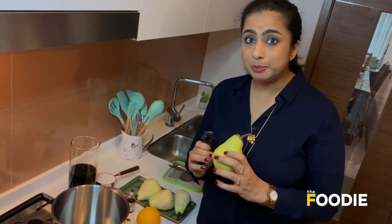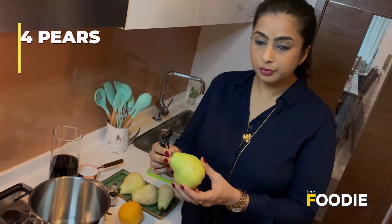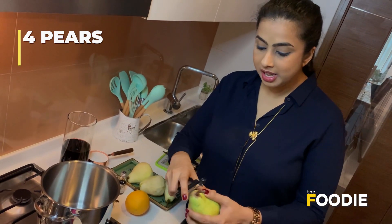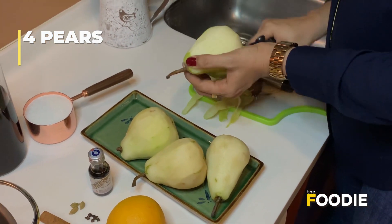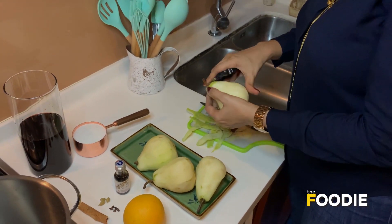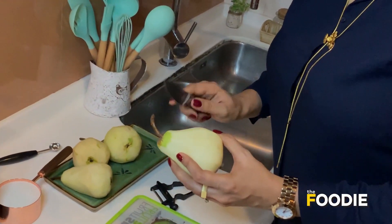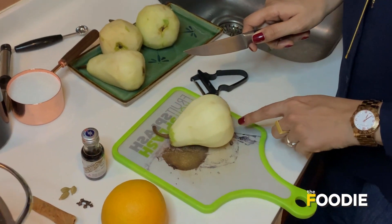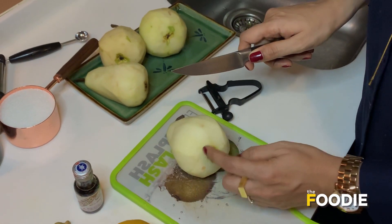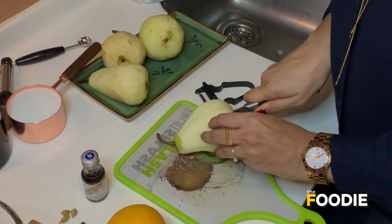Now let's get to preparing the pears for the poaching liquid. I've taken 4 big sized pears — you can take 5 medium sized pears. I'm just going to peel them whole. Then I'm going to carefully cut them into halves, trying my best to keep the stem intact so it's easier to coat them. You can even use the whole pear and core it from inside, but these are too big in size, so I'm going to cut them in half.